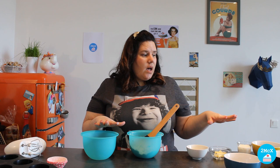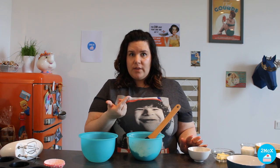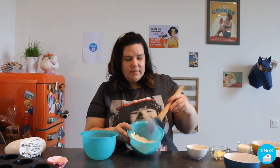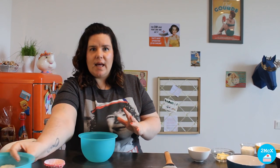The quantities for this recipe are for about 6 or 8 muffins, but if you want to have more muffins you can double the ingredients. Now we are going to leave it aside and take the second bowl.